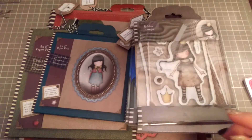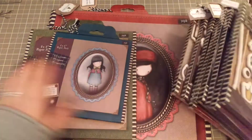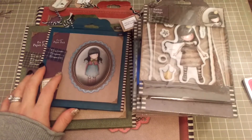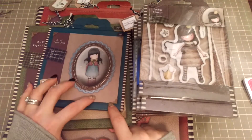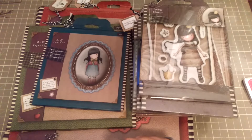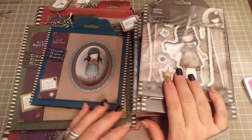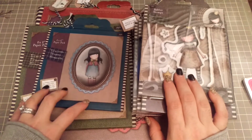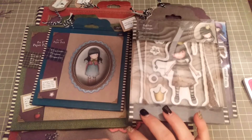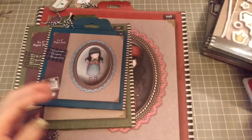I really appreciate that, and her customer service is awesome too. I had ordered both the paper and the stamps, and the stamps came in first. She contacted me and asked if I wanted her to hold off on sending the stamps and wait for the paper so she could combine shipping on the two. I thought that was really nice. So let's go ahead and get started with the paper.